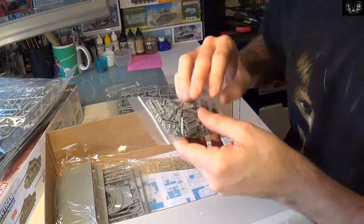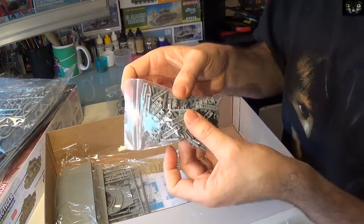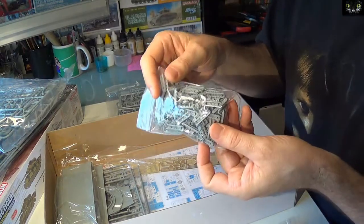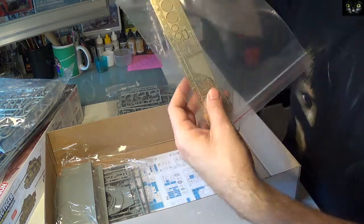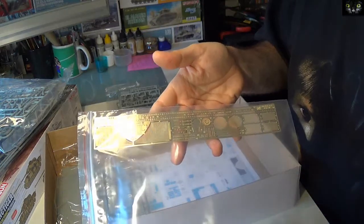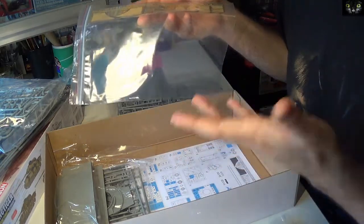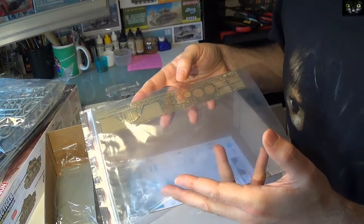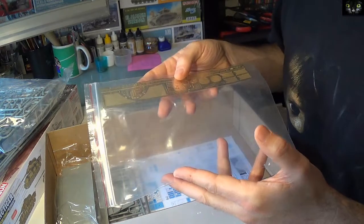You've got individual track links — this is great because you can portray the sagging. The kit hasn't got the decals included; there was a special offer and I got it for a very cheap price. But I'm not going to need them anyway, because I'm going to use decals from other tanks or just nothing, since part of the tank is going to be burned.